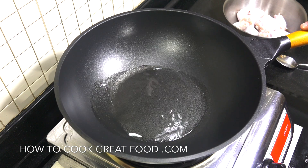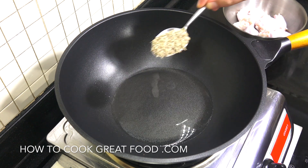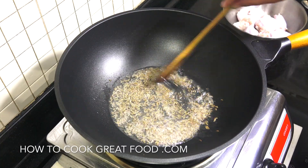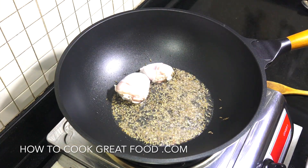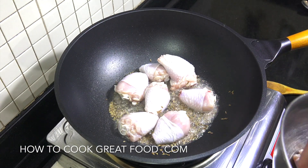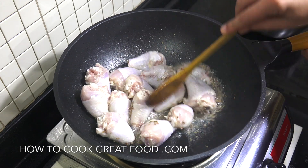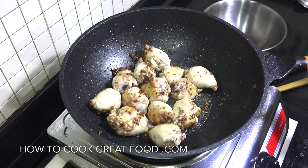Okay so pan on, heat's on, kind of medium. I've got some oil in there — I'm using a sunflower oil, you could use something else if you wanted. I'm gonna go for a tablespoon of cumin seeds. As you can see they're just doing their thing in that oil. Just a few seconds they'll infuse that oil and give it a lovely flavor. And then we're gonna drop in our little drumsticks and cook these for about six or seven minutes.